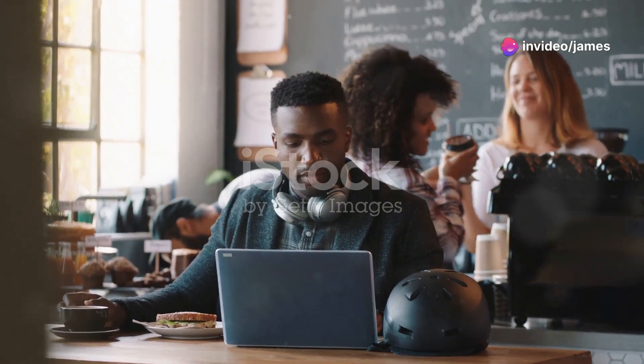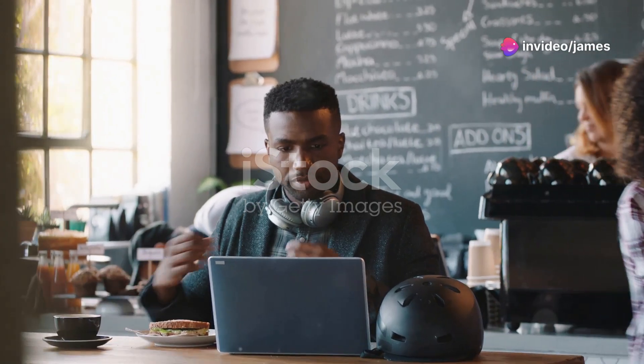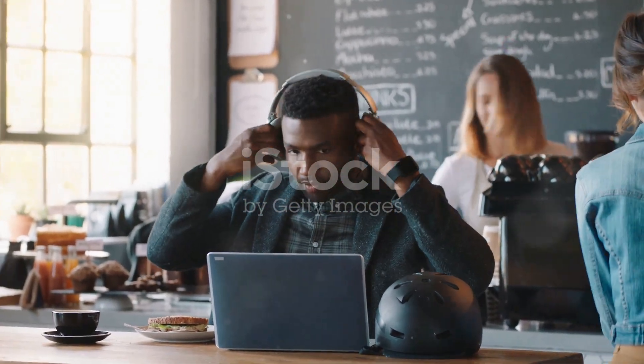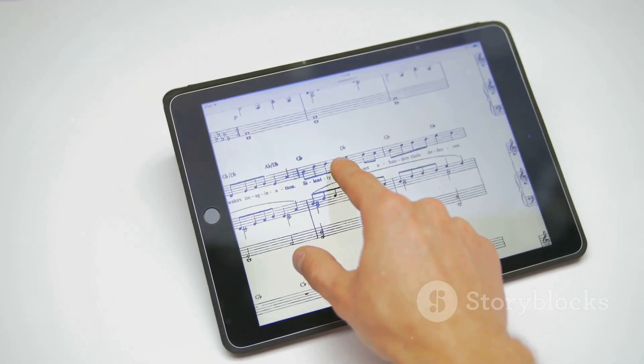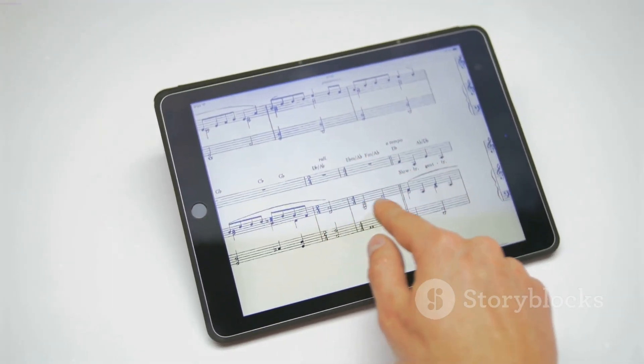It's like having a mini studio that fits in your backpack, so whether you're in a cafe or on a bus, Logic Pro for iPad and Cable Guys plug-ins make sure your creativity never hits pause. Unlock your music production potential today.